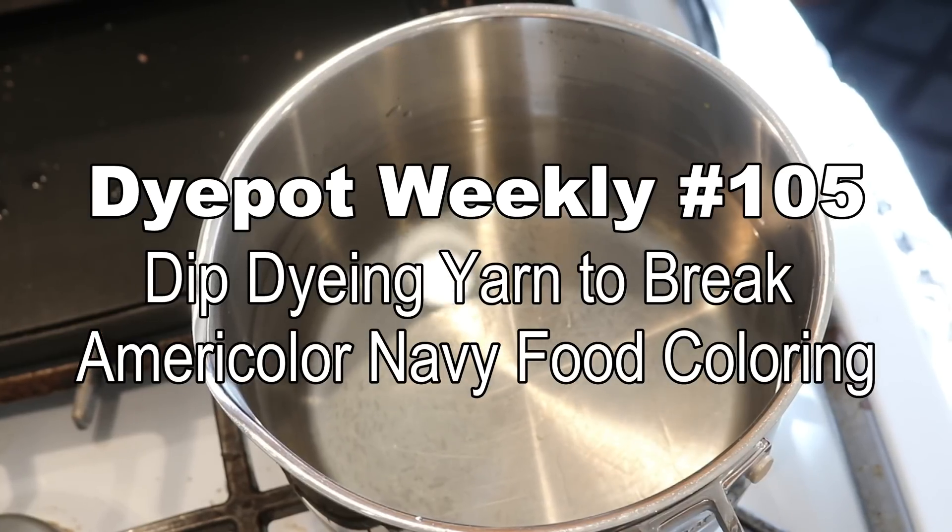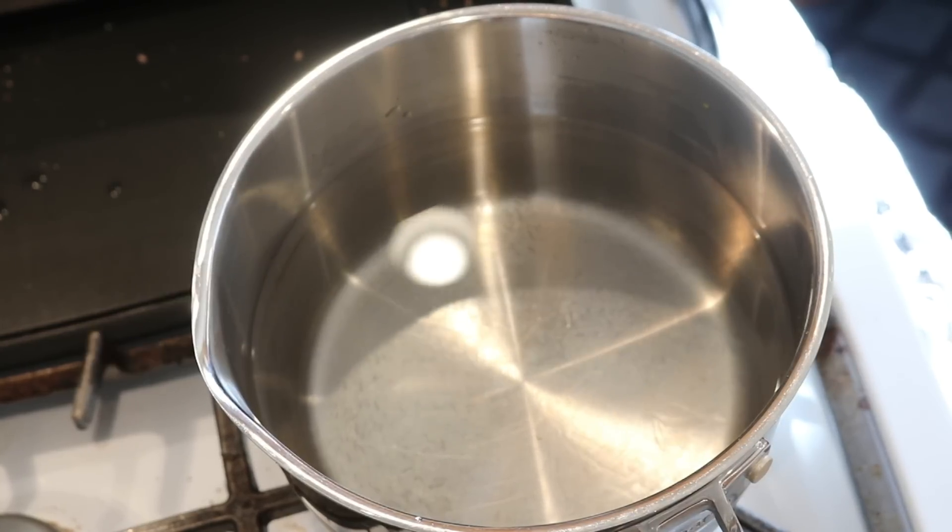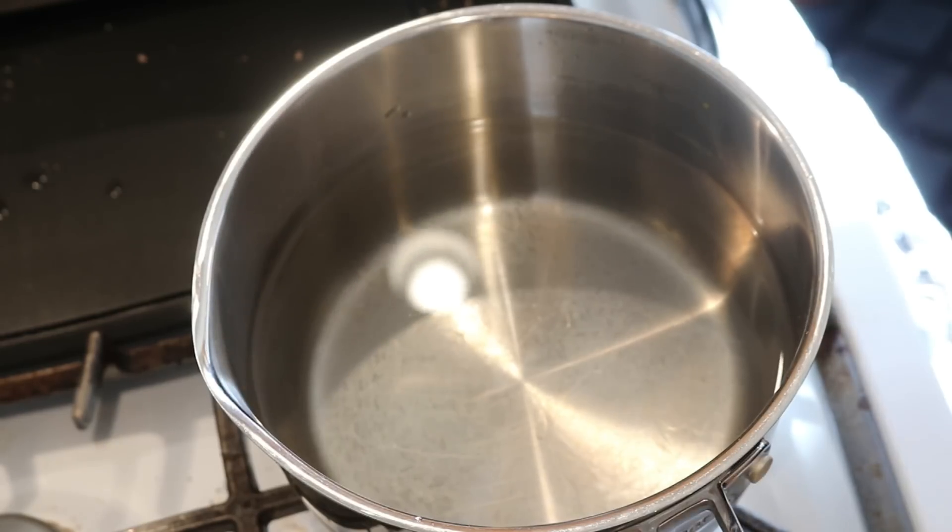Hi everyone! I am Rebecca from Chemnitz and today we are gonna do some dip dyeing.